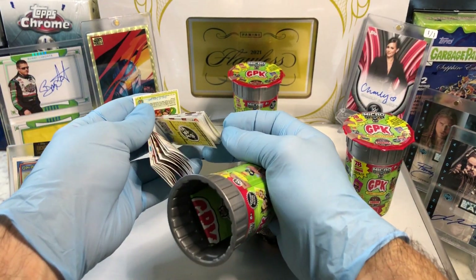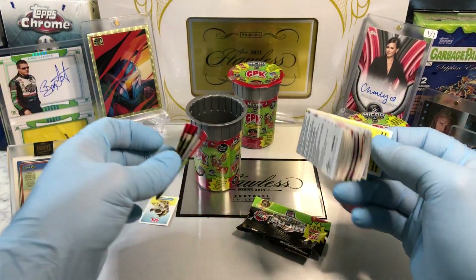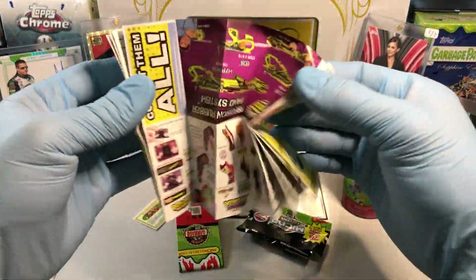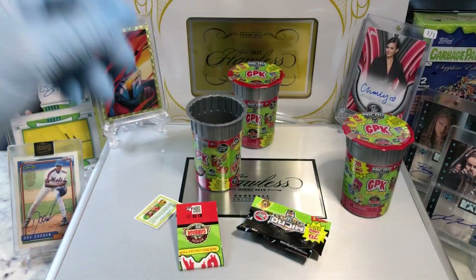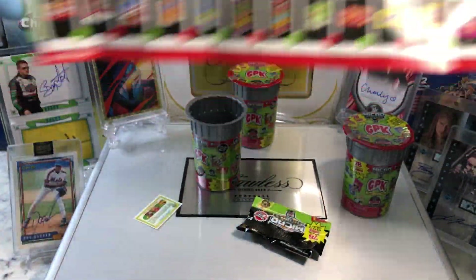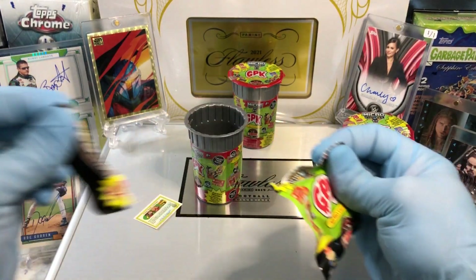There's one card — where's the other one? Do we get gypped? Maybe it's stuck in here. There we got a wrapping roof. We're supposed to get two cards, guys — not in there. Well, maybe they give us some cool toy. We'll see.